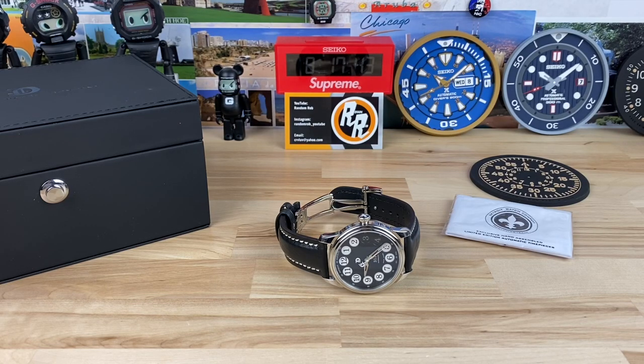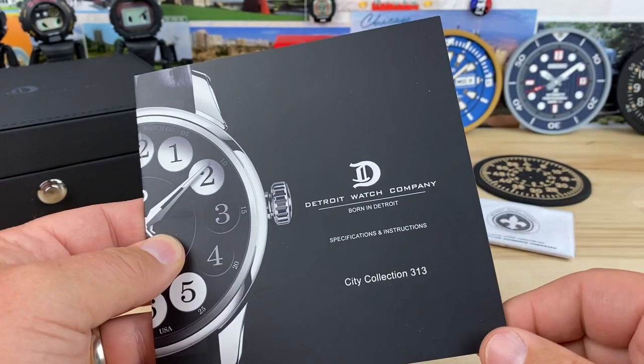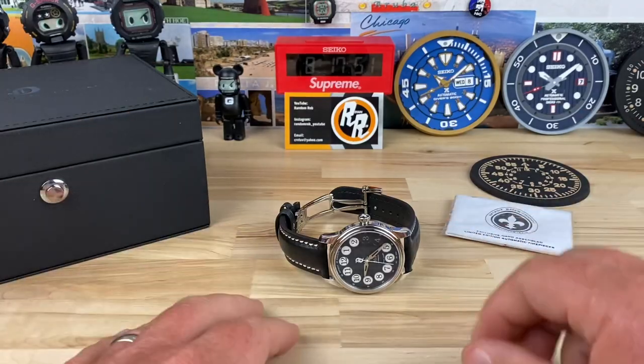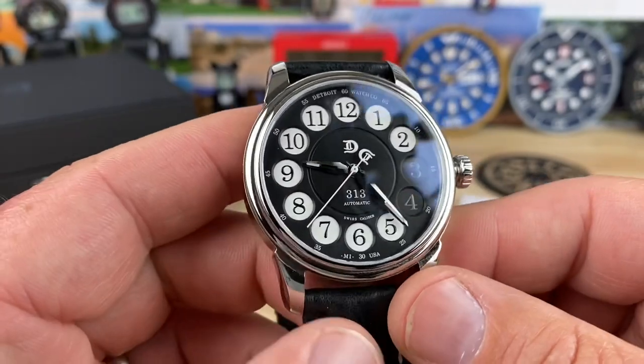All right guys, let's take a look at this watch. Most of you have probably never heard of this brand — this is Detroit Watch Company. We'll cover all this stuff first, but let's get into the meat of this: the watch. That's why you guys watch this channel, it's because of the watches.